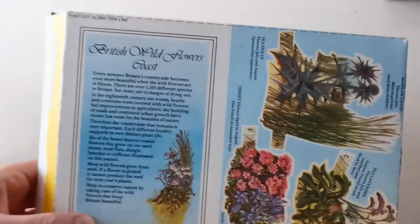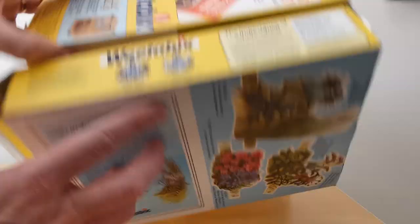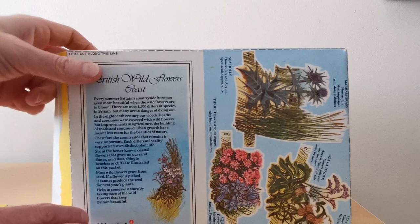So you've got British wildflowers hedgerows, and in this case you've got the coast. It's worth noticing that the actual packet size for 48 and 24 are exactly the same, just that they're deeper. The actual pictures that you make will all be exactly the same size, which is really good. And then finally, the third in this series: British wildflowers wetlands.